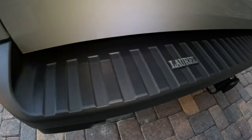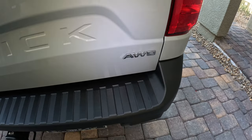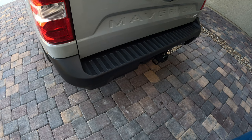There was a dealer logo — and now there's not. Same thing goes for these other badges. Take that off the same way.